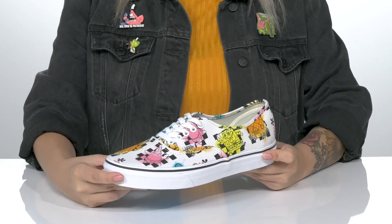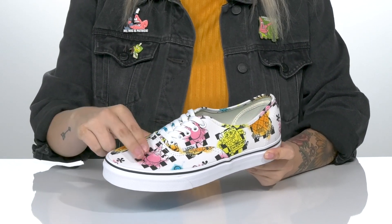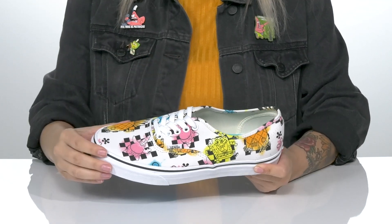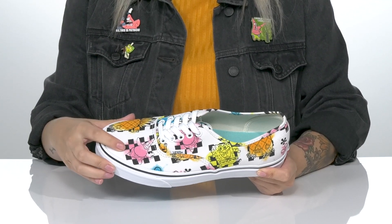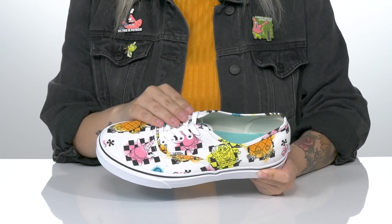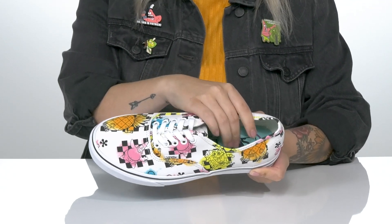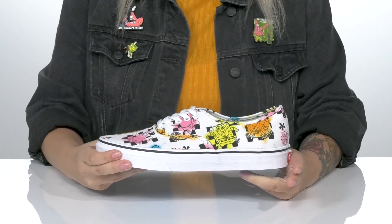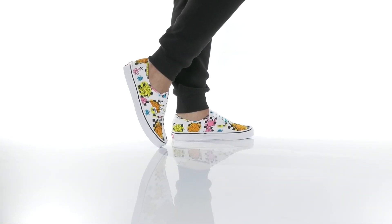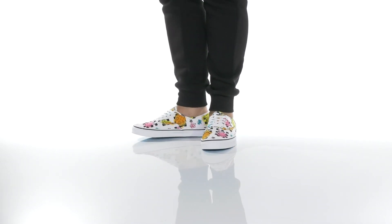Show off your style in these sweet sneakers by Vans. They have a colorful canvas upper which features Patrick, Spongebob, and even Spongebob's pineapple house. Each of them has a really fun checkerboard design behind them. They are a lace-up closure which allows you to get a custom as well as a secure fit. There is a textile interlining with a padded footbed for comfort and a vulcanized midsole. Underneath is a waffle tread outsole. I absolutely love the look of these and I think they would pair very well with a bright orange shirt and some black leggings.